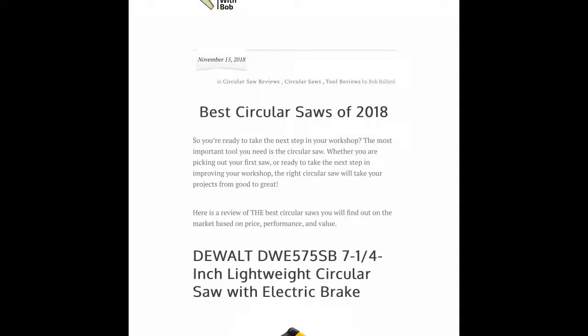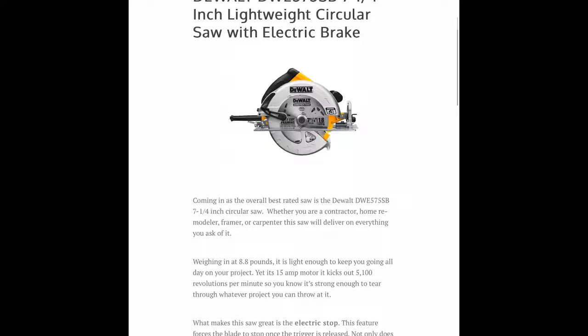The first saw I reviewed is by DeWalt, the DWE575SB. It's a powerful and lightweight circular saw weighing in at only 8.8 pounds, but it has a 15 amp motor which kicks out 5,100 revolutions per minute. The thing I love about this saw is the electric stop feature. If you're not familiar with what the electric stop is, the saw blade is forced to stop once the trigger is released. So this has a couple of immediate benefits — one, it's much safer to use. Once your cut is done the blade quickly comes to a standstill protecting your fingers.